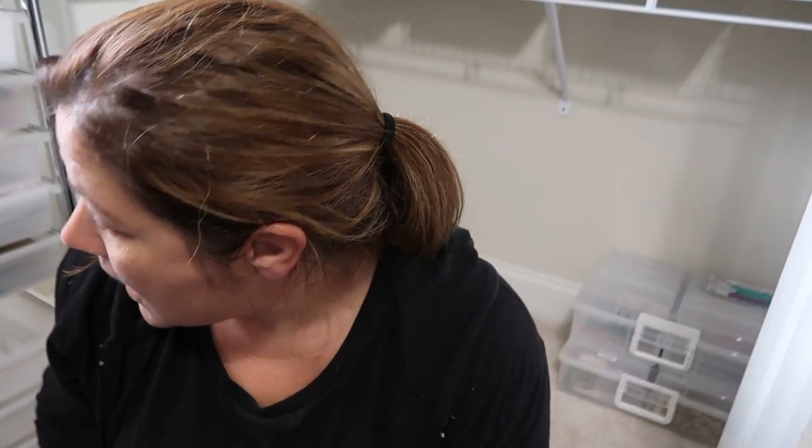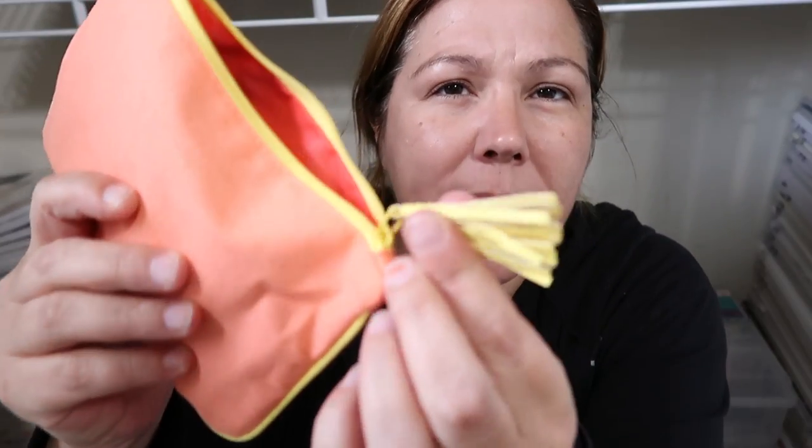I did get something in the middle of the day. Do any of you guys do the ipsy glam bags? I'm backing up all the way into the closet because the yard people are out there and they walked past my window — kind of creepy. Anyways, my ipsy came in. This is the bag this month — isn't that cute?